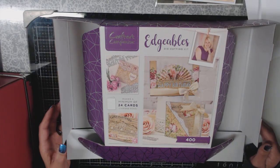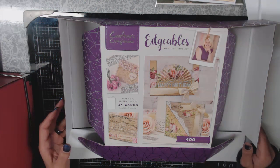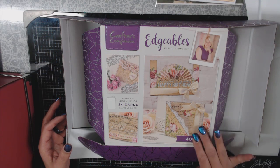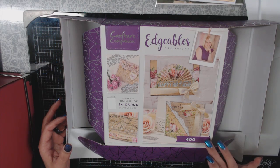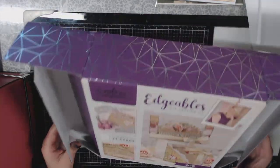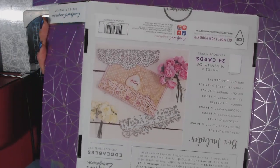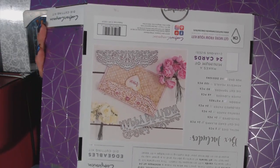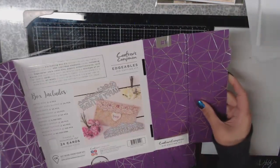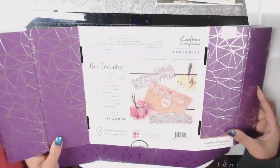Hello everyone, it's Dina aka GettyGirl and I wanted to bring you another project organization tip. I subscribe to Crafter's Companion subscription kits via HSN and they come in these beautiful boxes. It's hard to let them go — they're so pretty. If you have a purple craft room, these would be perfectly lined up on the shelf. They're pretty creative in that they have the box number and contents listed on the spine, so you could stand them up on your shelf.